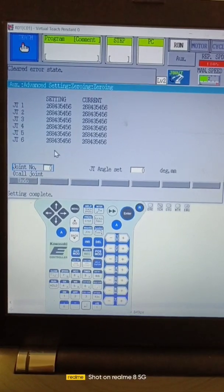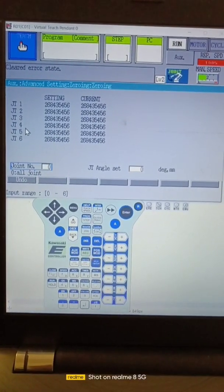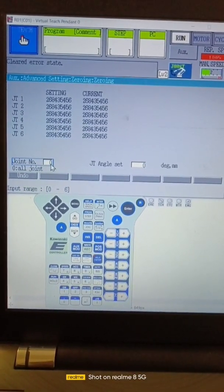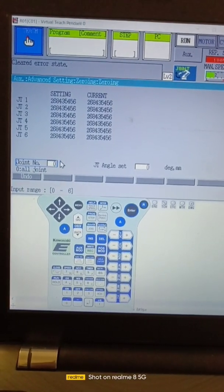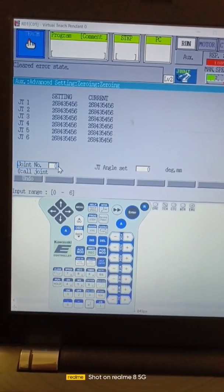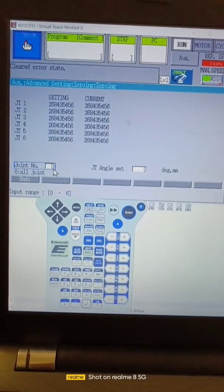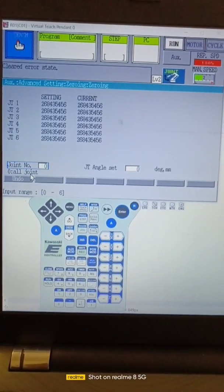Make sure: if we want to do zeroing axis by axis, then we have to select that axis number. If we want to calibrate all robot axes, then we have to press select zero — zero for all joints.